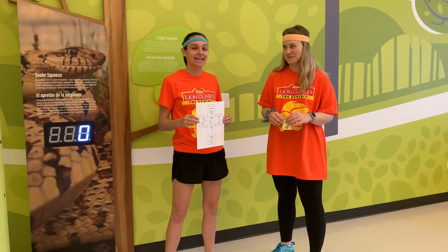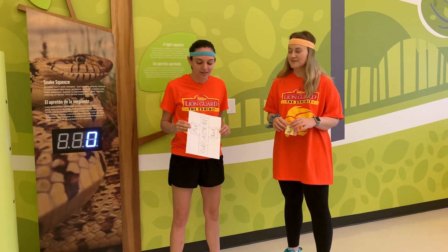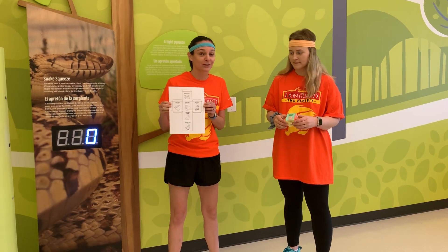Hello everybody! Welcome to today's lesson from Make One at Home. Today we are making animal exercise dice.